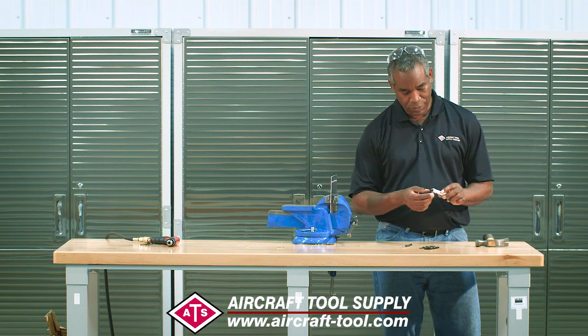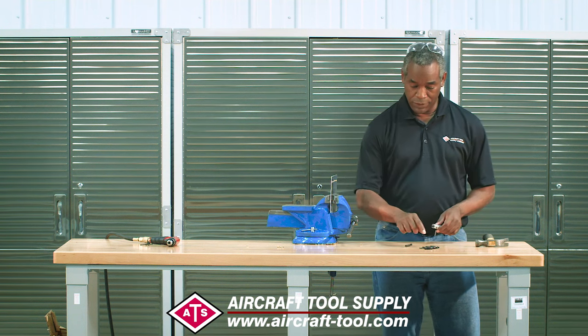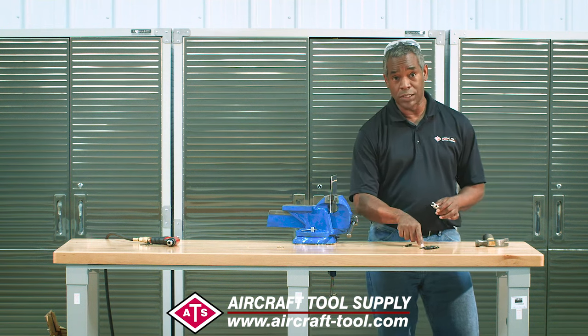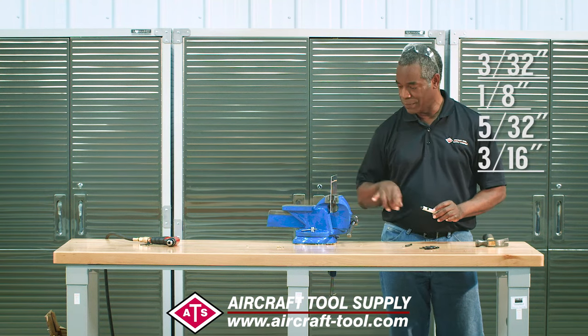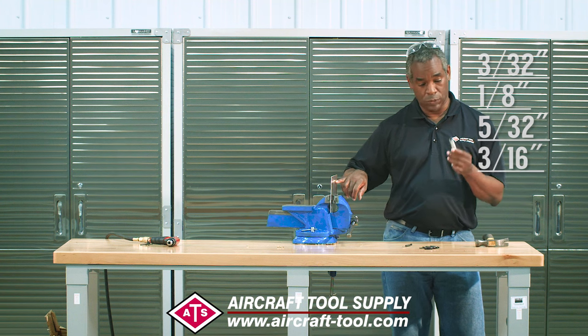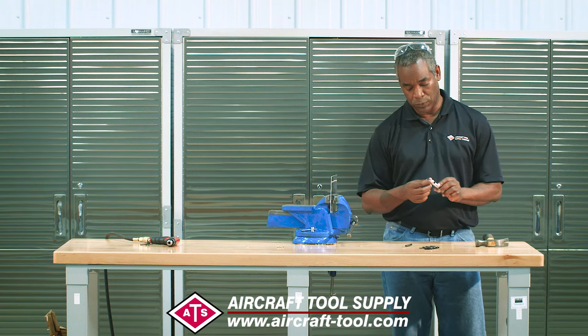Here's how it works. First, you've got to get the right size. This has four sizes: 3/32nds, 1/8th, 5/32nds, and 3/16ths. In this case we have a 1/8 inch rivet, so we're going to get the 1/8 inch drill and set it up.